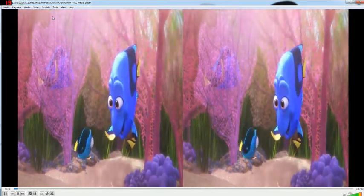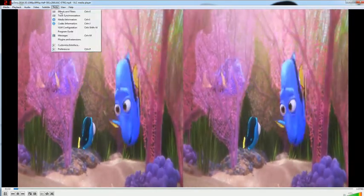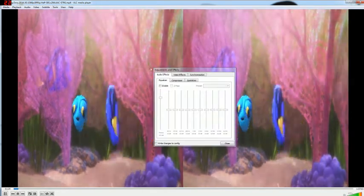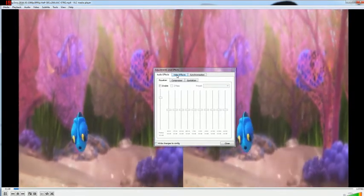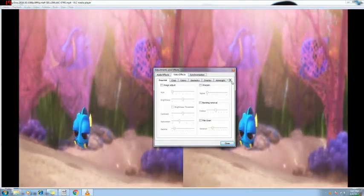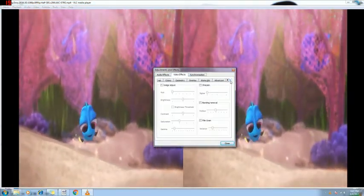Now what you have to do is go to Tools, then Effects and Filters. You will see this tab over here. Go to Video Effects, and from Video Effects there will be a sub-tab you need to go to.